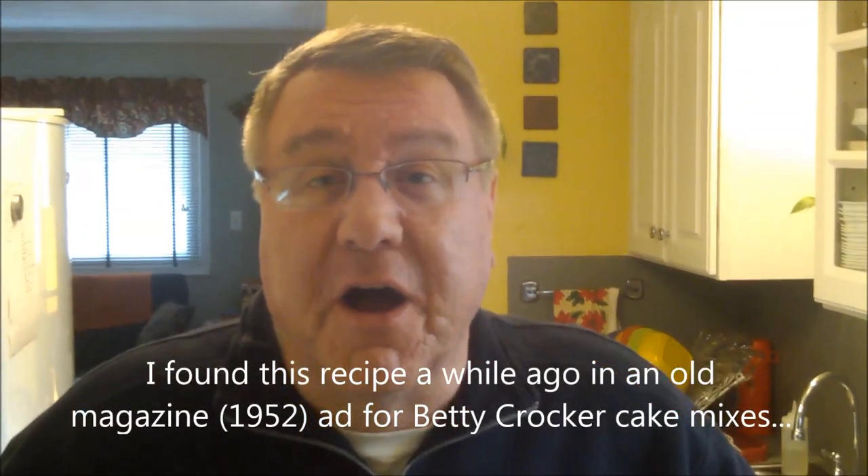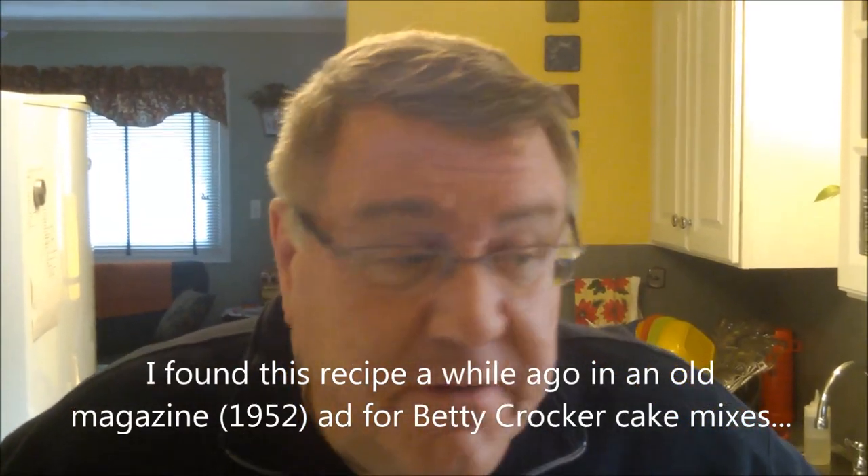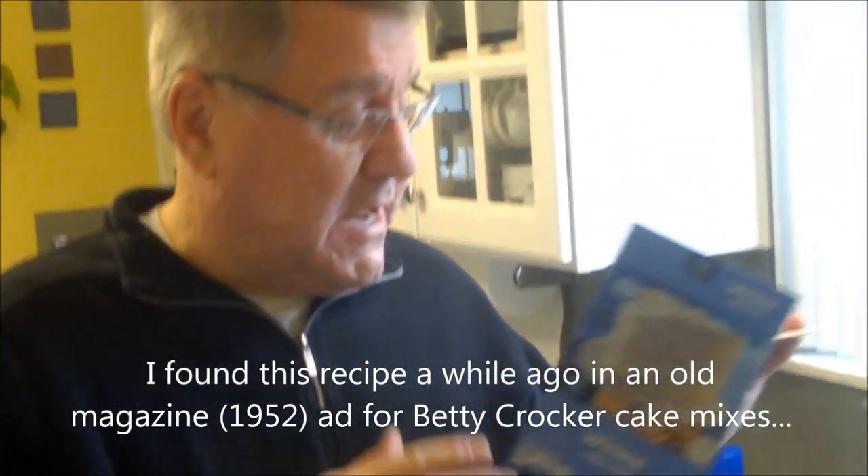I was going through some of my vintage recipes and I found one from the early 1950s — 1952, I think, from what I can date. It's called a Color Cake. Basically it's a cake that can have whatever color you want because it starts with a cake mix, but the color and flavor is provided by Jello.